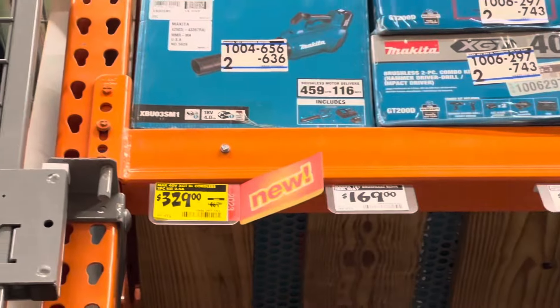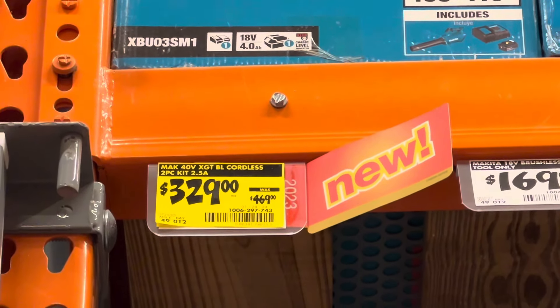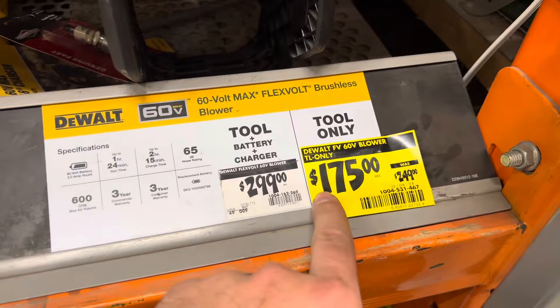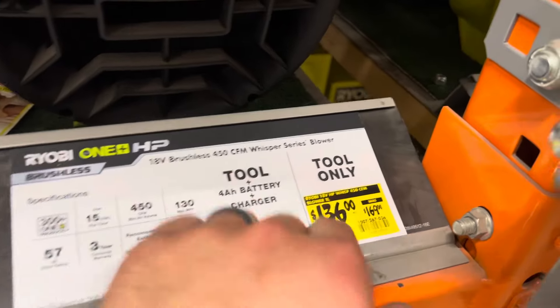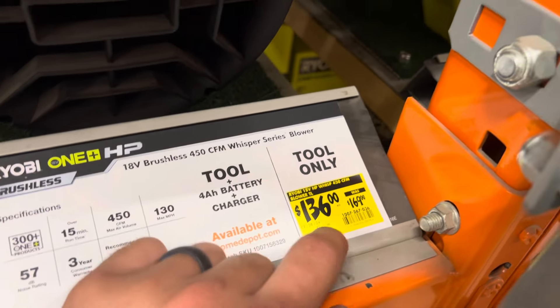Way up there we have a 40-volt XGT brushless cordless two-pack kit, $329 down from $469. The DeWalt 60-volt blower, $175 from $249. Ryobi 18-volt Whisper Series 400 CFM blower, $136 from $169.